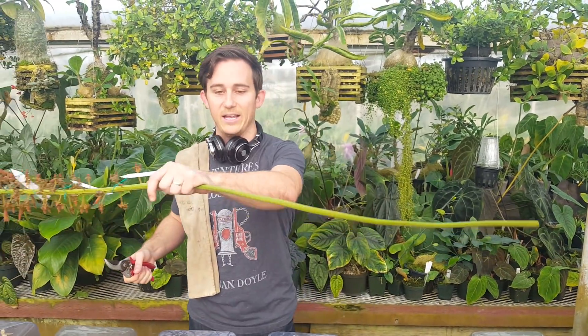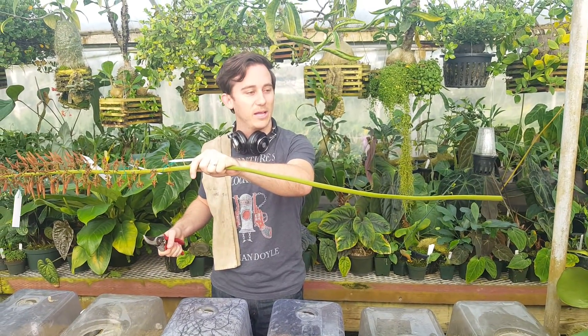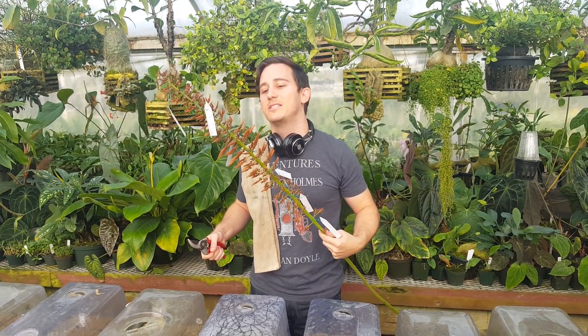That is a Truncata spike ready to go. This is Josh from Predatory Plants and you'll be seeing more of this soon.